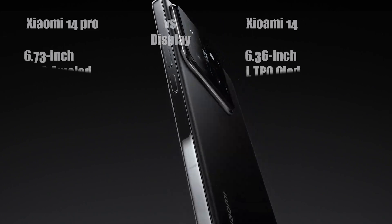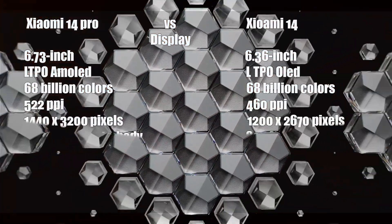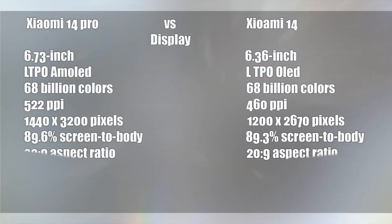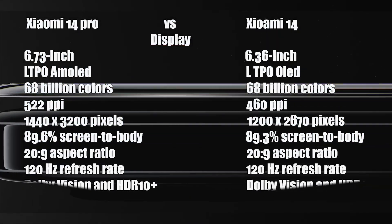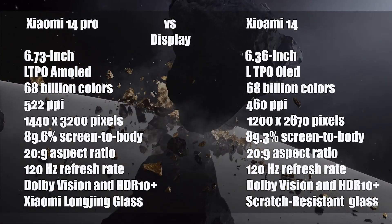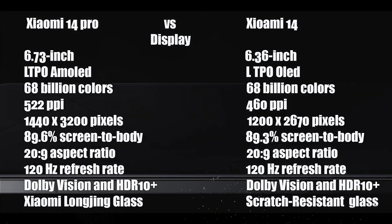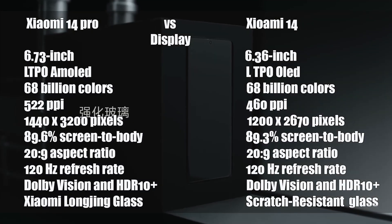The Xiaomi 14 Pro features a 6.73-inch LTPO AMOLED display with 68 billion colors, 522 pixels-per-inch pixel density, a resolution of 1440 by 3200 pixels, an 89.6% screen-to-body ratio, and a 20-to-9 aspect ratio.